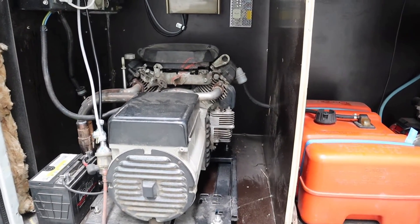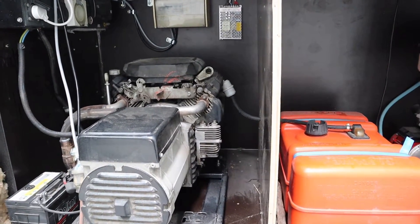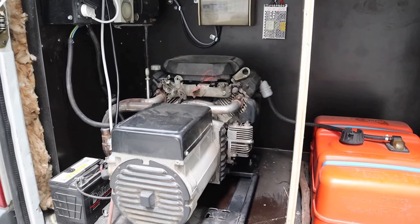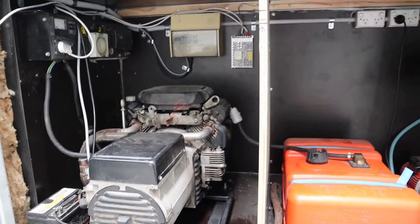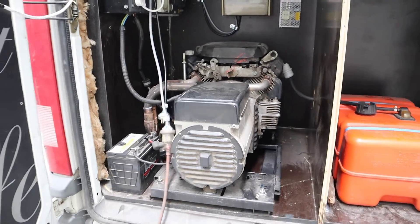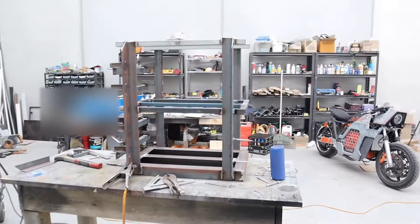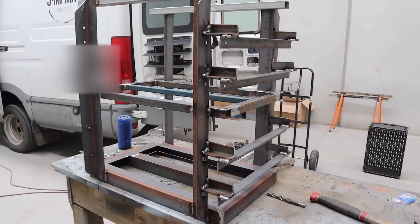We also have a water heater, lights, water pump and filtration system. This is all currently running on a 12 kVA Honda generator which puts out roughly 10 kilowatts, but we're probably drawing about eight and a half, maybe nine kilowatts in there. So we need to replace that with a lithium power pack.